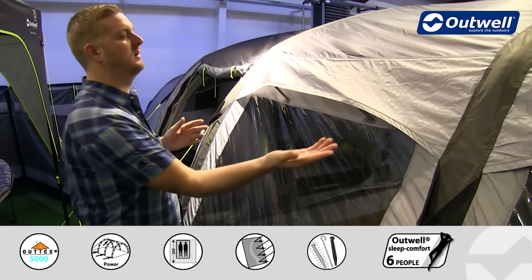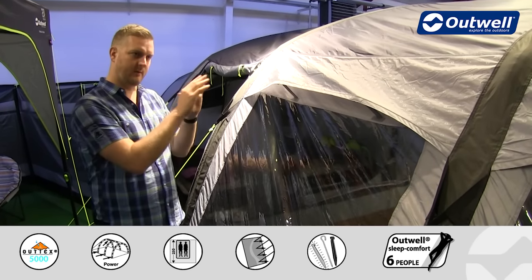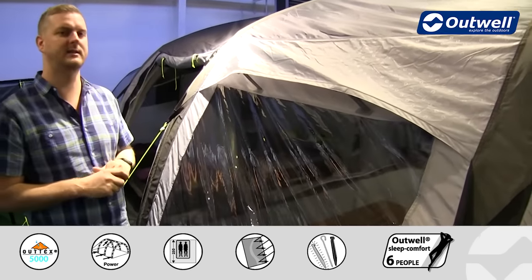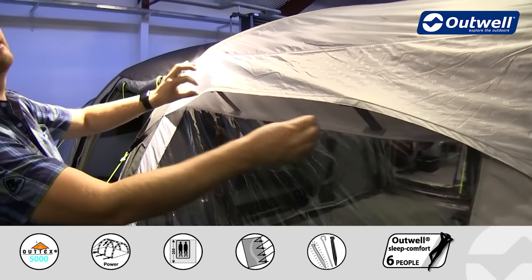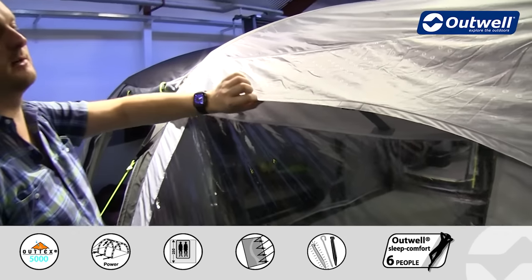In terms of features around the outside, we also have our air effective ventilation on this tent — that's where we have this streamlined and sleek ventilation on the outside — and just under here is a mesh ventilation panel.